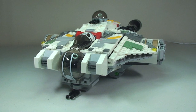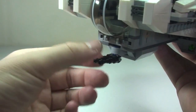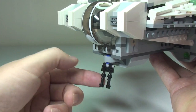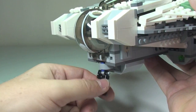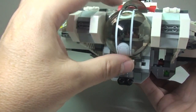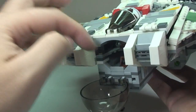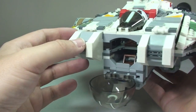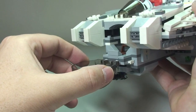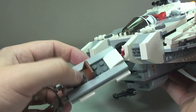Starting from the front of the Ghost, down at the front we have these guns which can move from side to side and also up and down. Moving up, we have our first cockpit area. This is a printed piece and it opens up by pulling down. You can see inside where the minifigure will sit — it's quite tight, so it has a neat sliding function: just grab and pull and the whole thing slides out.